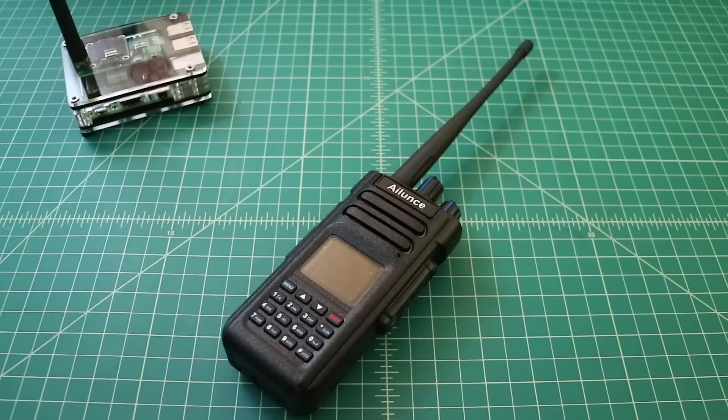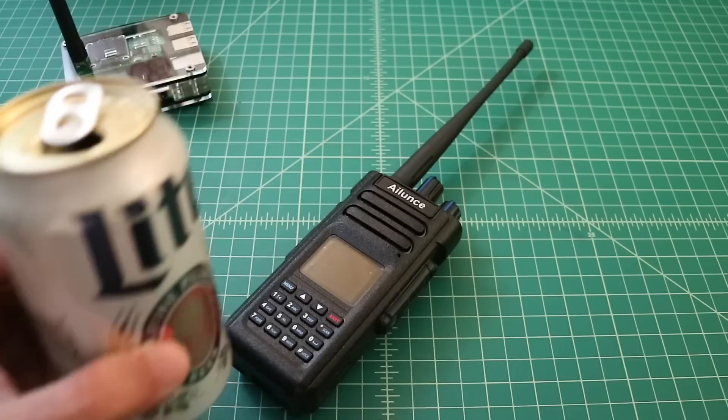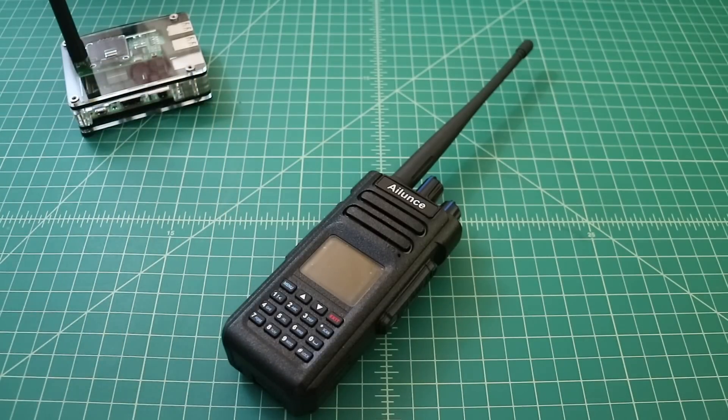All right folks, so what I wanted to do is a quick video talking about the iLunce HD1 DMR and FM dual band handheld ham or amateur radio. But before I do, why don't you go grab yourself a nice cold one, come on back, and we'll get started.